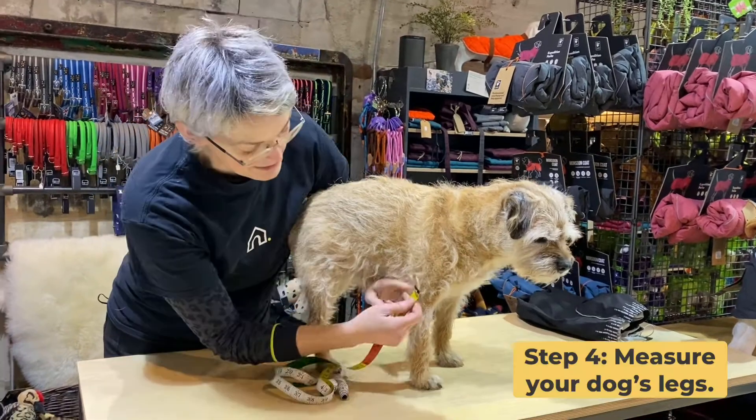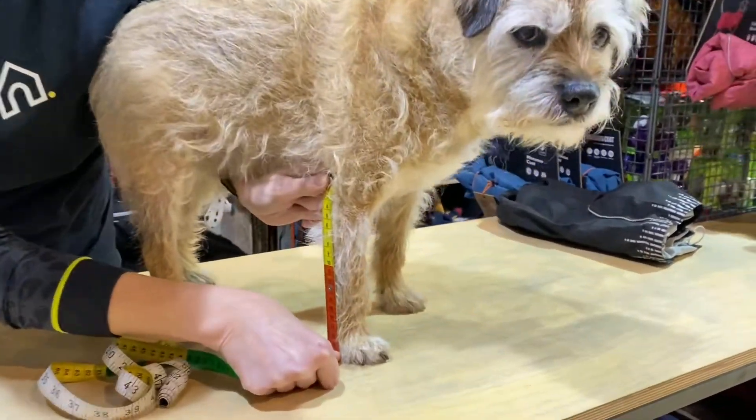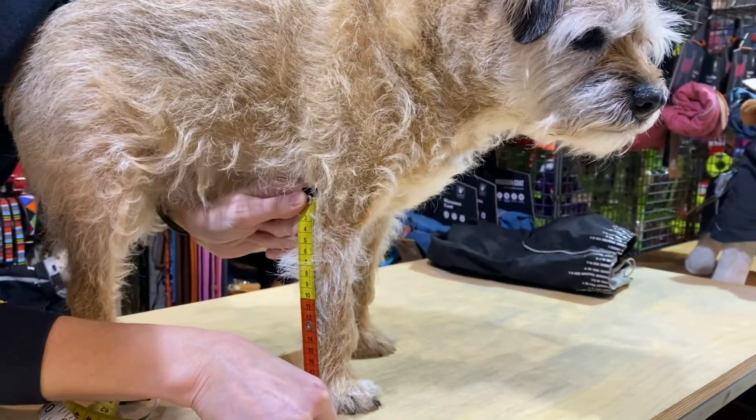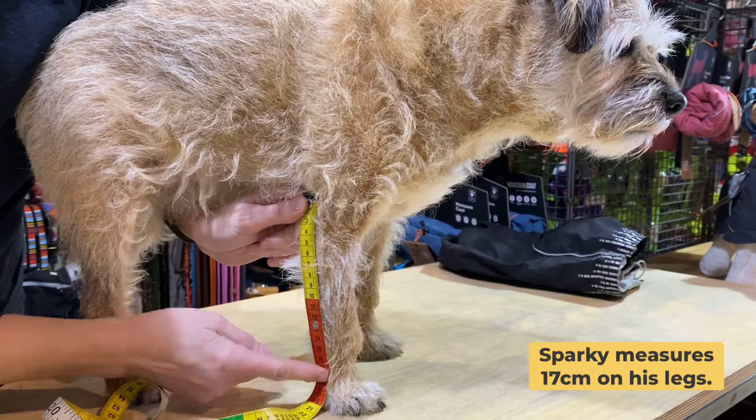To measure your dog's legs, take the tape measure at the front from the elbow down to the floor. Sparky measures 20 to the floor, but you really want to be going to his ankle, so he would be 17.